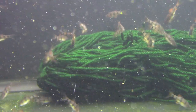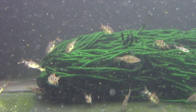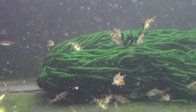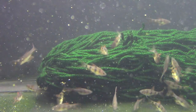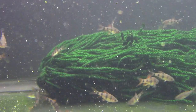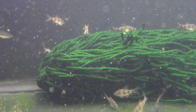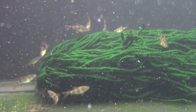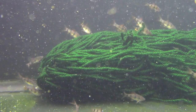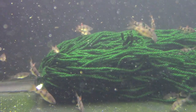They are egg scatterers — they'll go into a spawning mop like this, or in nature into plants, and lay a bunch of eggs, then just forget about them. The eggs will hatch into tiny fry, a lot smaller than a killifish, maybe even smaller than rainbow fish fry at first — not free-swimming right away. They are a bit of a challenge to raise. If you have rotifers, paramecium, infusoria, or vinegar eels, you can get them going. The challenge is getting those tiny fry past the first week or so; once you've done that, you can feed them microworms and baby brine shrimp.